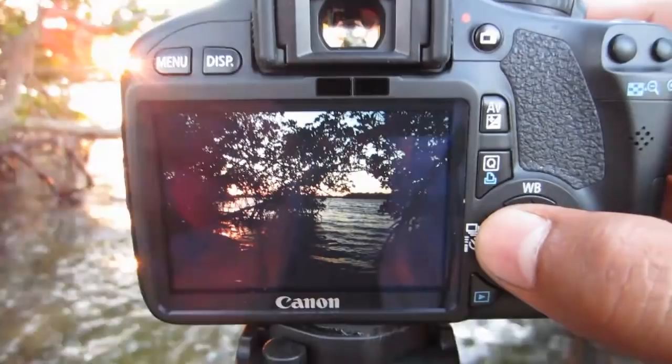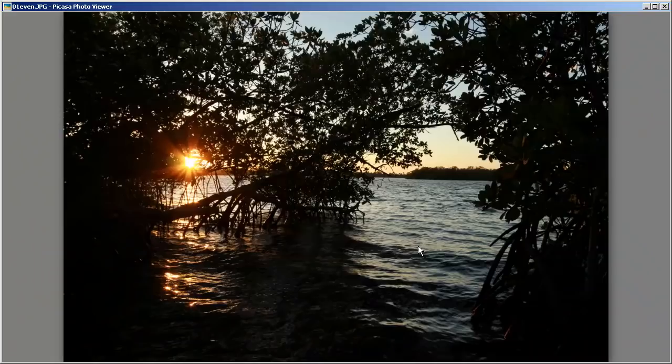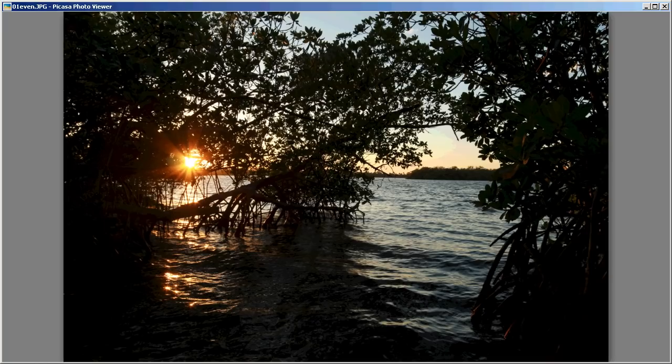Now that we've got our exposure, let's go to the computer and I'll show you how to merge the photos together to create an HDR image. I'm on my computer now and I've already chosen the three exposures we're going to use. I decided not to use the extra underexposed image because of movement from the water and wind in the leaves. I wanted to note that I shot this using JPEG — normally I shoot in RAW because RAW produces better results, but I didn't want to complicate things. Let's go ahead and put together our HDR image using Photomatix Pro.